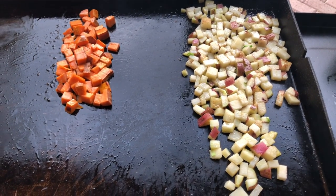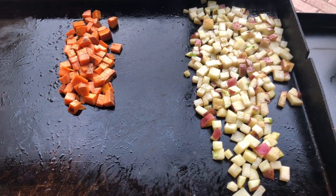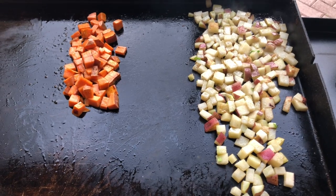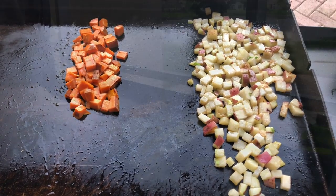Let's get the potatoes on here and start letting those brown up. Once they start getting a touch of brown on them, we're going to move them under the pan with a little bit of water to move them along so they get soft on the inside as well. Then we'll start adding some of our veggies.